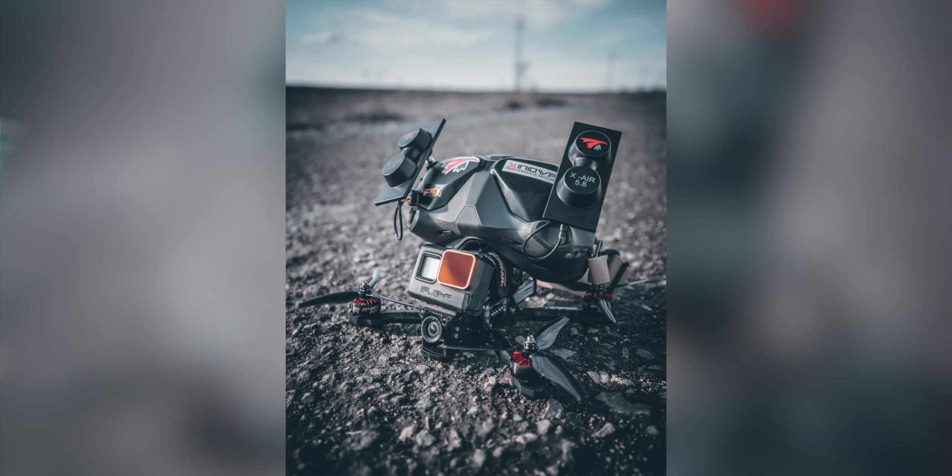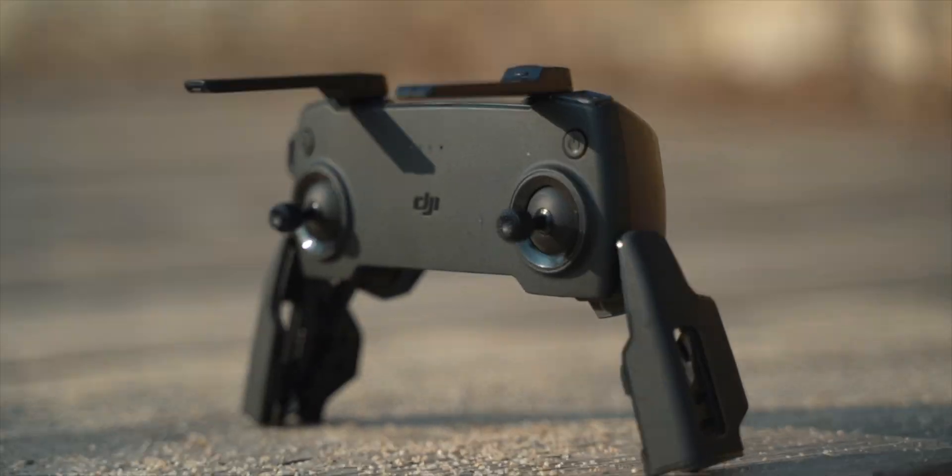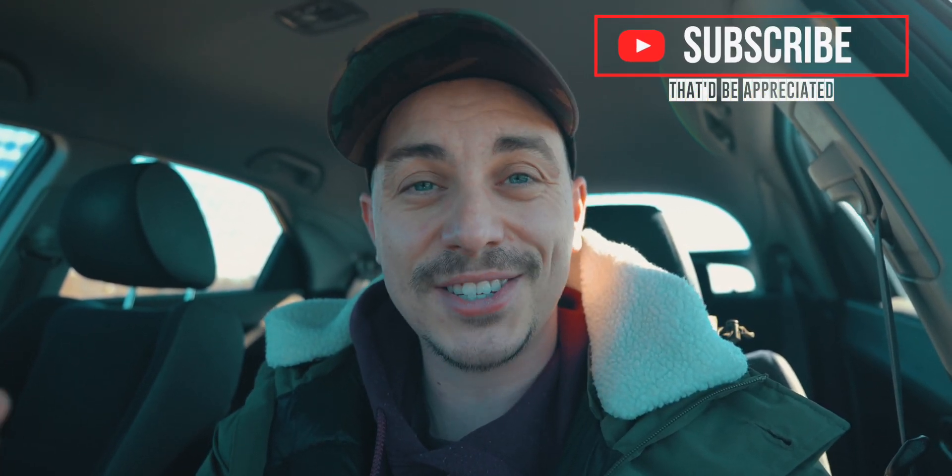Because if you have seen my content, you know I'm trying hard to become the full package — trying to get better at photography, filmmaking, all sorts of B-roll, product reviews of things that I really enjoy using, tips and tutorials, and occasionally a vlog here and there. And recently, I also started flying FPV, which is one of my biggest challenges yet.